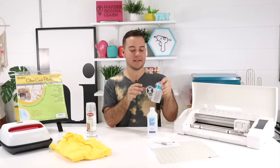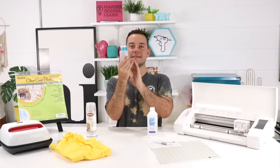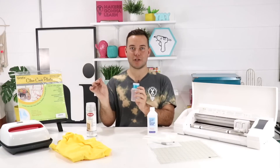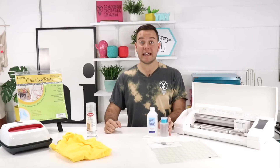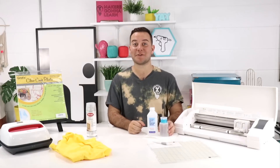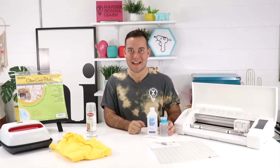We put ours in a dispenser pump — two or three pumps will get you the perfect amount of alcohol for one piece of paper towel for every single project. It goes a long way, dries really quickly, and I usually like to clean the surface while my machine is cutting so you can stay productive while your machine does all the hard and heavy lifting.